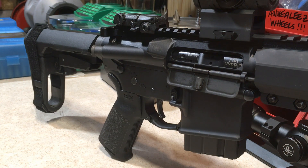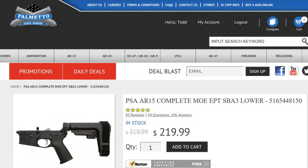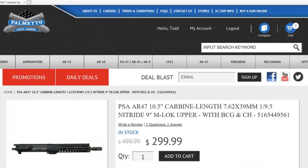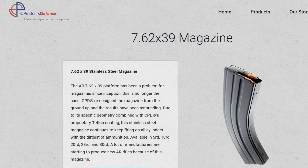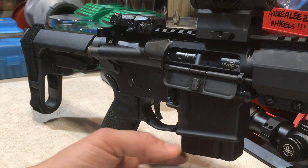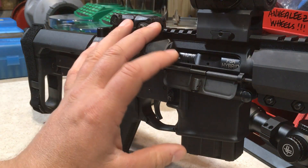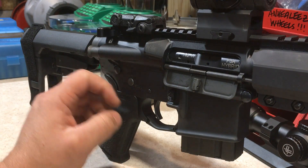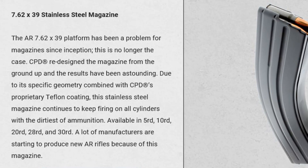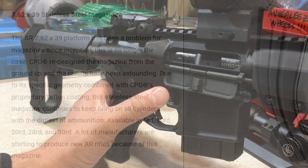All I did is swap over my PSA lower with the SBA3 brace over to this new PSA 7.62x39 upper and changed out the P-MAG for a C-Defense steel 10-round magazine. I did a tremendous amount of research on what magazine works best with these PSA lowers and uppers for the 7.62x39, and with my search results, the C-Defense steel 7.62x39 magazines sound like they work the best for these PSA AR pistols in 7.62x39. So far the fit and function is amazing.